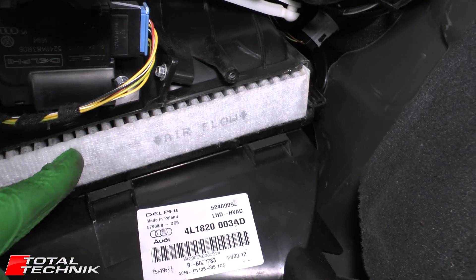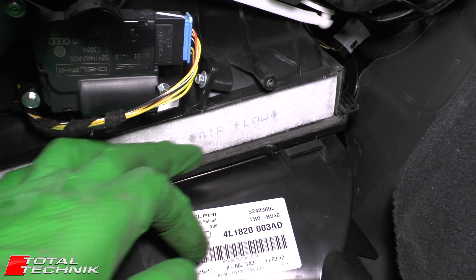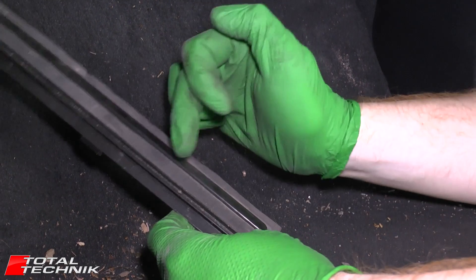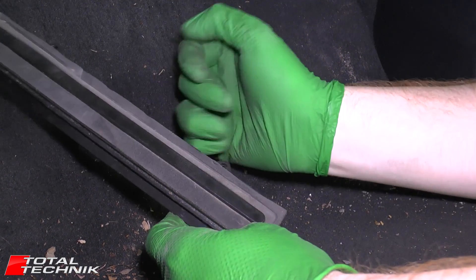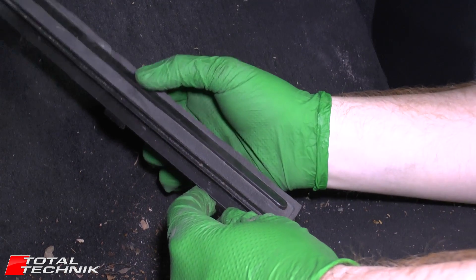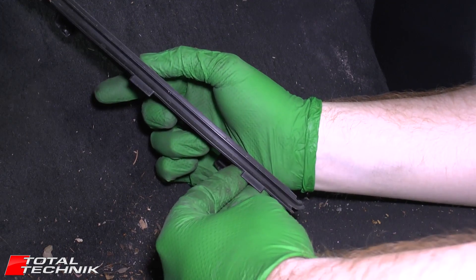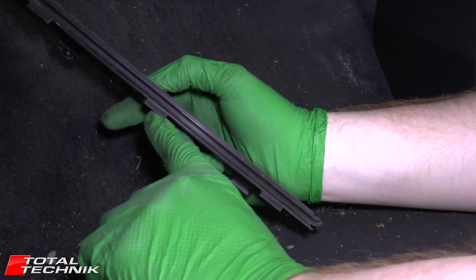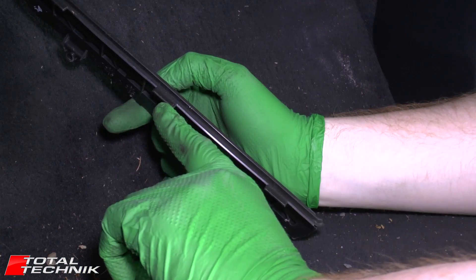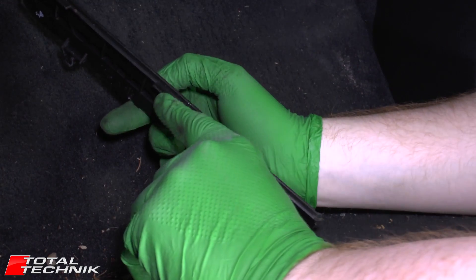Once you've pushed the new filter up, you can push it in a little further and double-check that seal. Now we're ready to refit the cover. Before doing so, make sure the foam is all seated correctly to ensure an airtight seal. Note that on the back of the cover there's an angled section with three little tabs that locate into three slots just under the filter. Make sure these seat correctly as you pass it up and lock it into place.